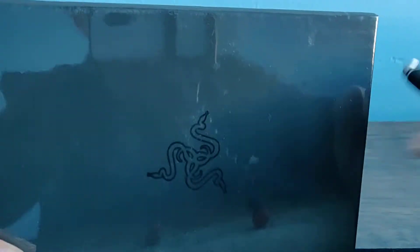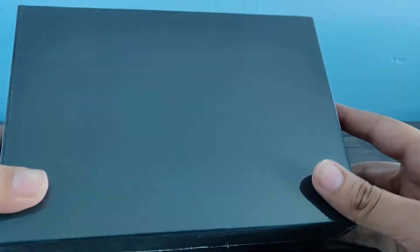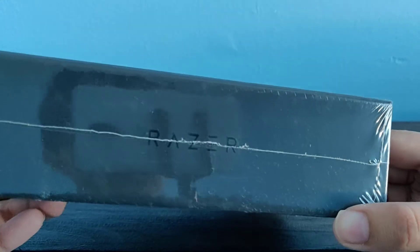It's on discount for $399. Here, as you can see, we've got the Razer logo — it looks super cool. It says Razer on the side, which looks cool too. Nothing on the back, and we've got Razer on this side.